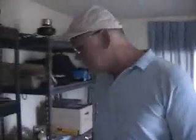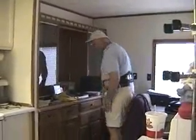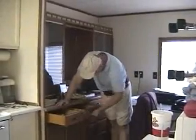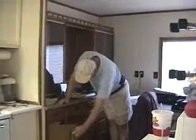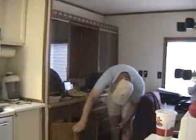Where did that finger go? It's unbelievable. Don't turn it off. Oops. Found it — found one of them anyway. There's a little light. I lost the lights. Come on.